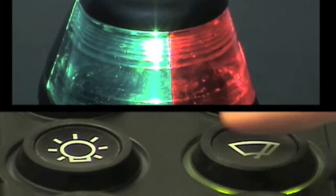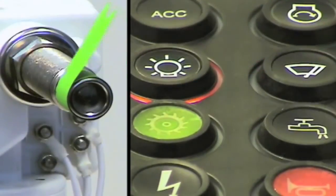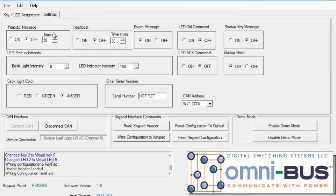Now the locations of the buttons have been swapped. The configuration software also allows you to easily set backlight intensity, backlight color, as well as setting the CAN address.